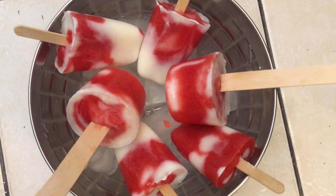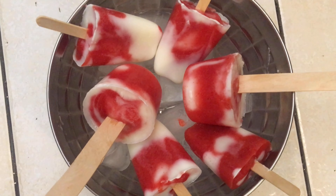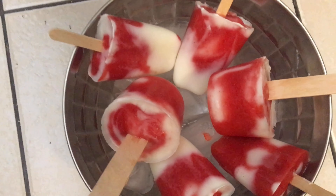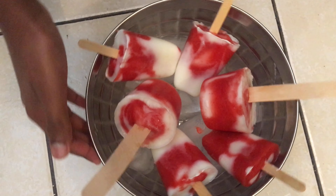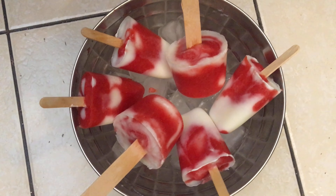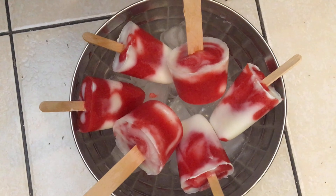And now your yummy strawberry ice cream is ready — look at how colorful it is! It's going to be very yummy. Thank you for watching, and if you like it make sure you smash that like button and share with your friends so they can know how to make this yummy and delicious ice cream. Make sure you subscribe and hit the bell so you get notified every time we make a new video. Thank you for watching, bye!